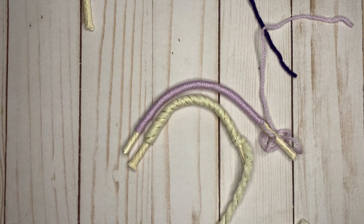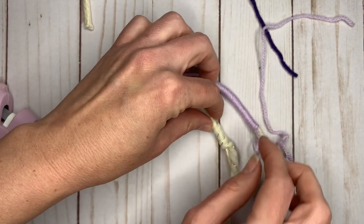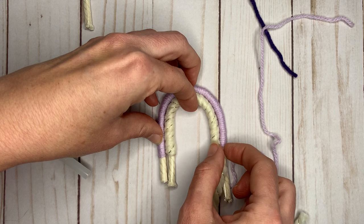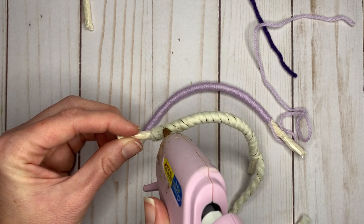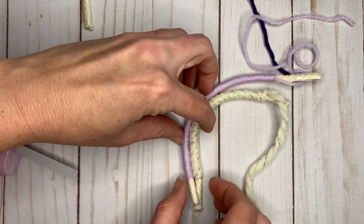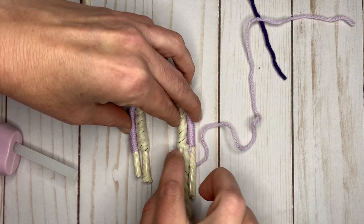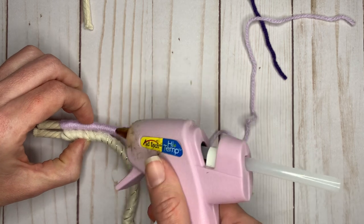So let's get our hot glue gun. Another thing I like to make sure is that where the knot is tied is going to be facing the piece of cord next to it, so that as we're gluing it, we kind of glue that knot so the yarn doesn't come unraveled. Try to put as thin a strip of hot glue as you can so it's not oozing out everywhere.